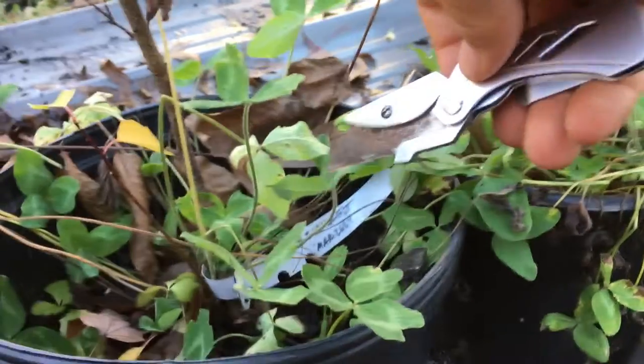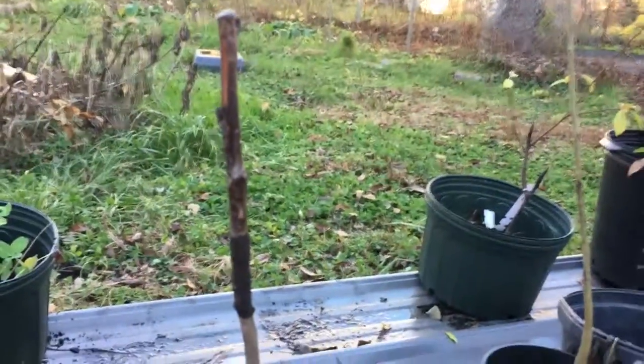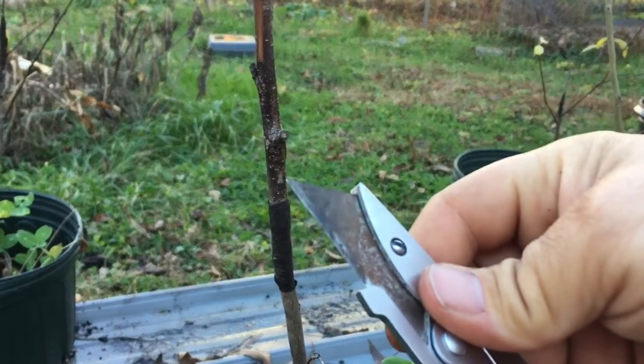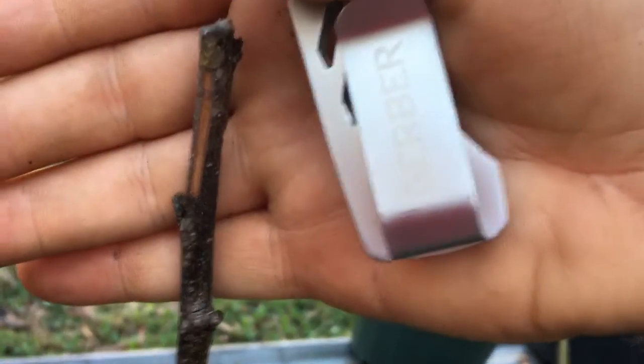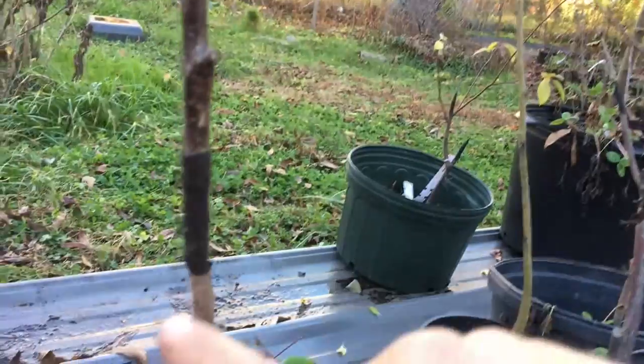None of the peaches took, and in some cases it wound up killing the rootstock as well. Here's a great example. You can do a scratch test on any tree or hardwood plant to see if it's still alive. You can do it with your thumbnail, but I'm using a razor blade to scrape the bark — and you can see where it's brown behind it, it's dead as a door.